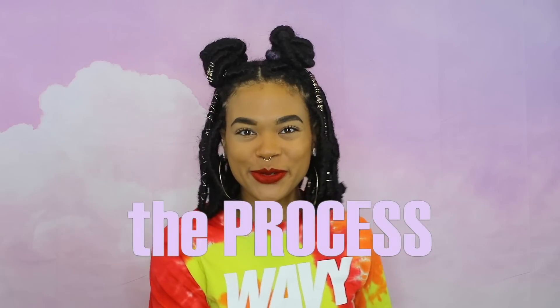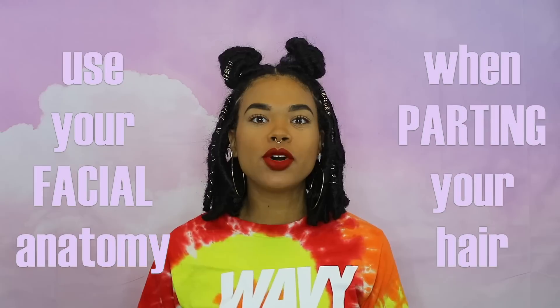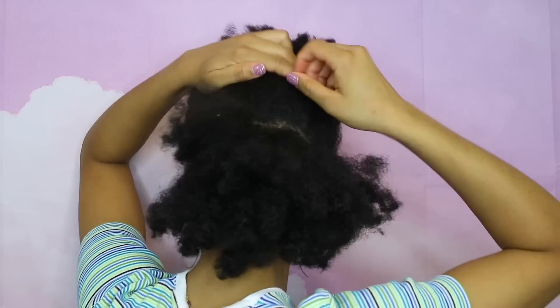Now we're going into the process of doing your own hair. The first tip is to use your facial anatomy when you're trying to part your hair. A lot of times I'll part from my eyebrow on one side and try to get the part in line with my eyebrow on the other side — it might be the corner, the arch, or the end of my eyebrow. I also use my ears — the top or bottom of my ears — to part from one side to the other. It's just a way to mark where you are so you get the part to the same spot.